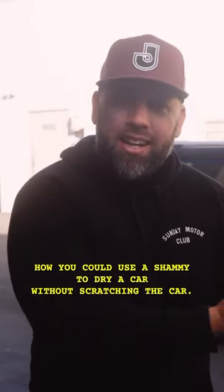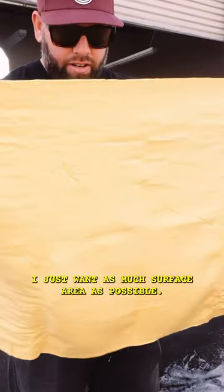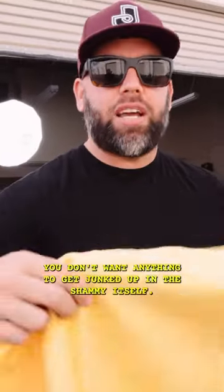I'm going to show you how to use a chamois to dry a car without scratching it. I always get the extra large ones — I just want as much surface area as possible. These are nice and big, and the trick is to keep them as clean as possible. You don't want anything to get junked up in the chamois itself.